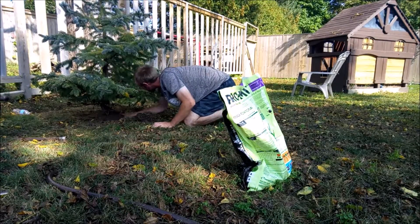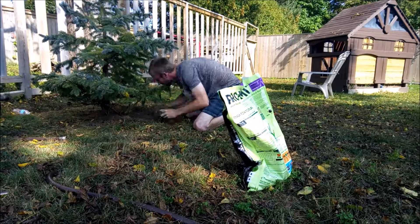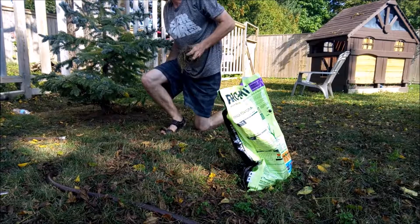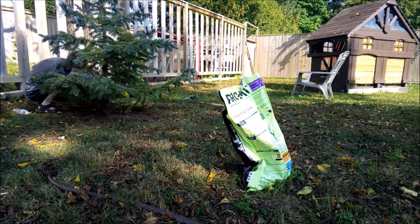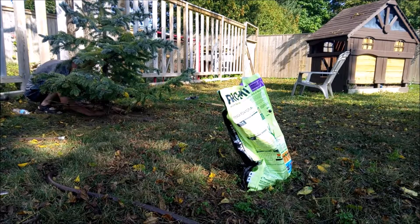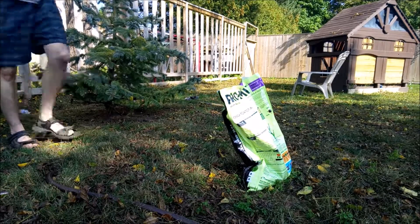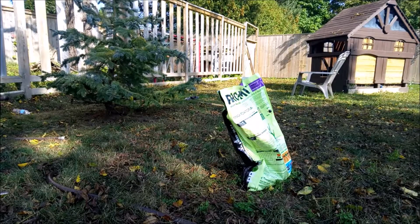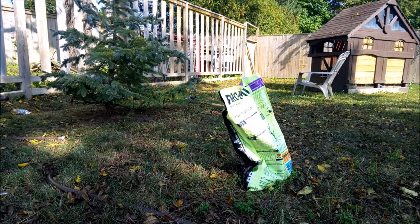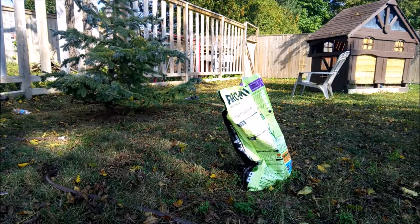Get it off that branch there, level it out a little, pull some of that grass out of there — we don't want that in there. I'm probably gonna be putting a garden bed in around that, kind of like the other tree ring video I did. It's still really loose, it'll be okay. Now I'm turning the water on.